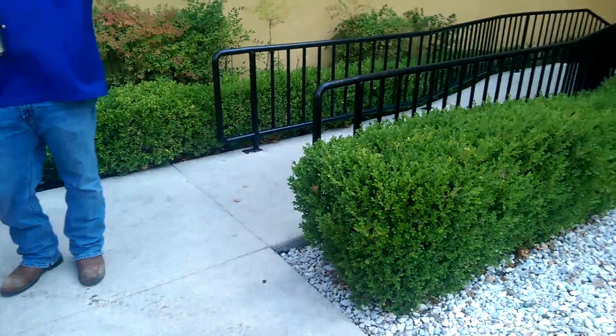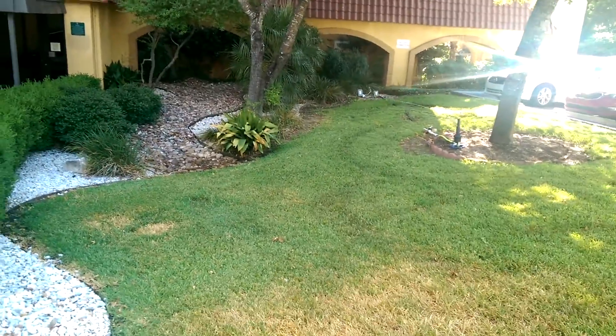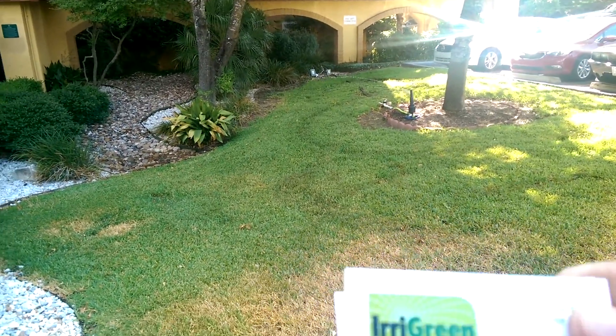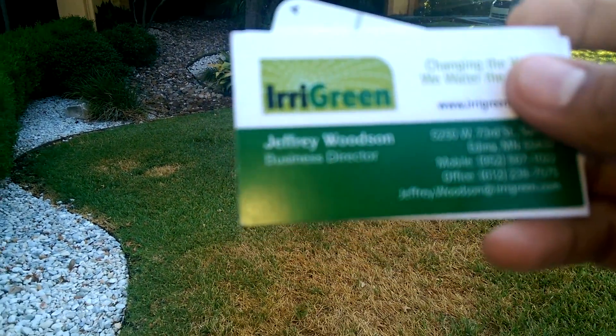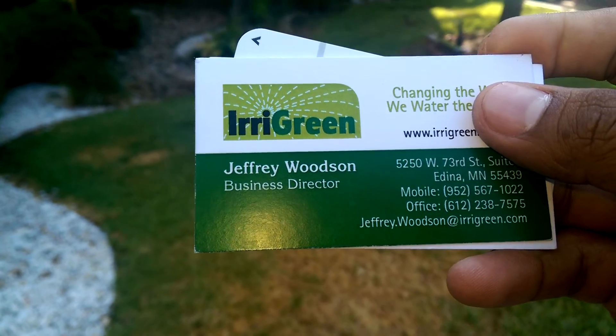This is the sprinkler head I was telling you about. He's saying this gives a uniform precipitation rate to this exact grass shape. There is no need for head-to-head coverage — whereas the state law says you have to have head-to-head coverage.